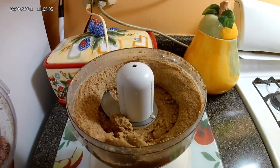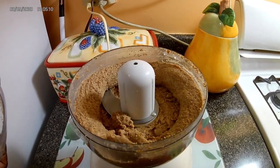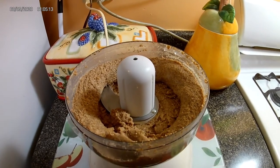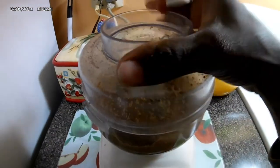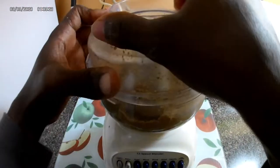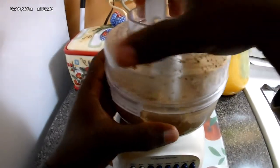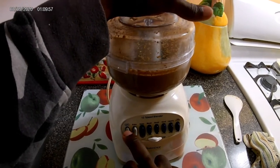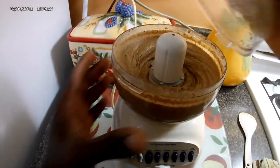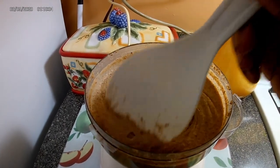Now guys, here you can see the texture that you want it to come to, which is a buttery texture. You're gonna continue to whip it until it gets to that moist texture — organic almond butter. Do it for a few more minutes until it comes to that creamy, rich texture. Look at that, nice and creamy.